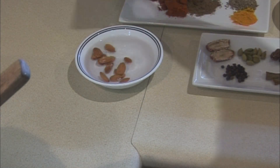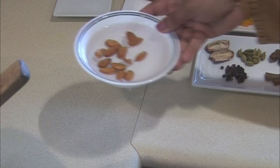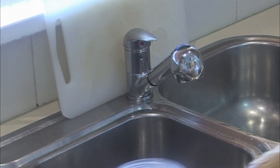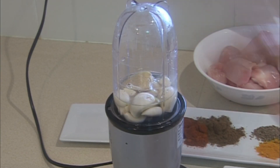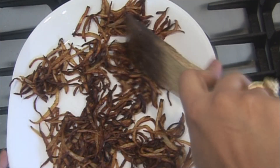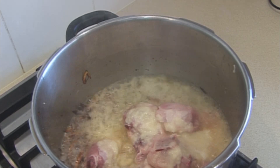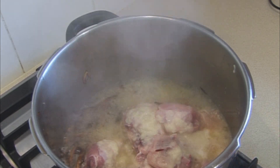Put the almonds in water in the microwave for 4 minutes, then peel them. Put a little water in the grinder and add the garlic. Separately, remove 3 parts of the onions.